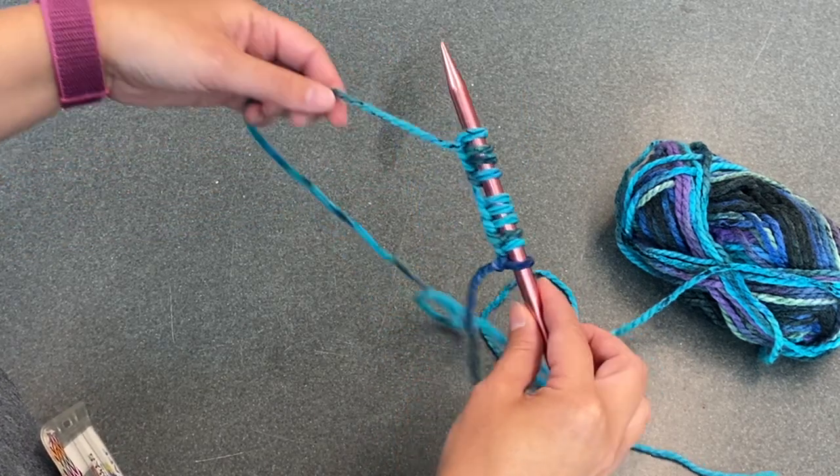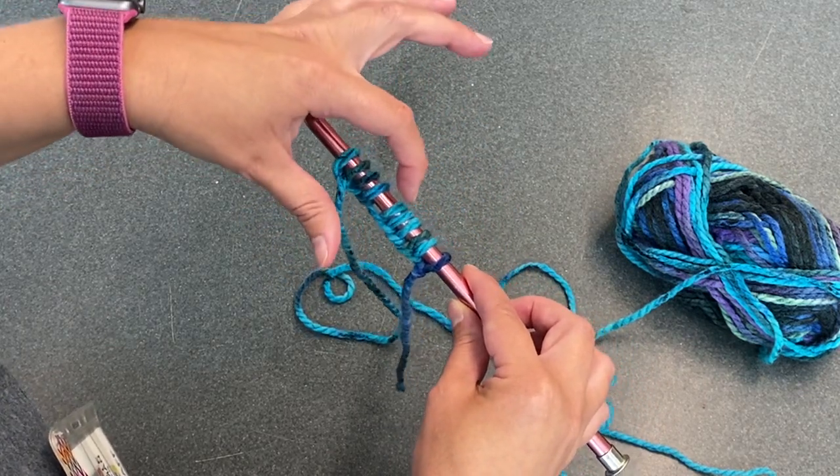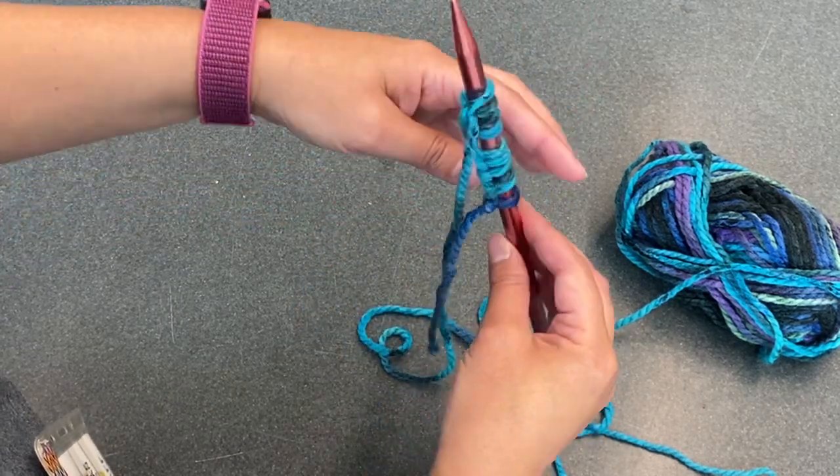After casting on ten stitches, I'll shimmy them down the knitting needle a little bit and count to make sure I have ten: one, two, three, four, five, six, seven, eight, nine, ten. Good.